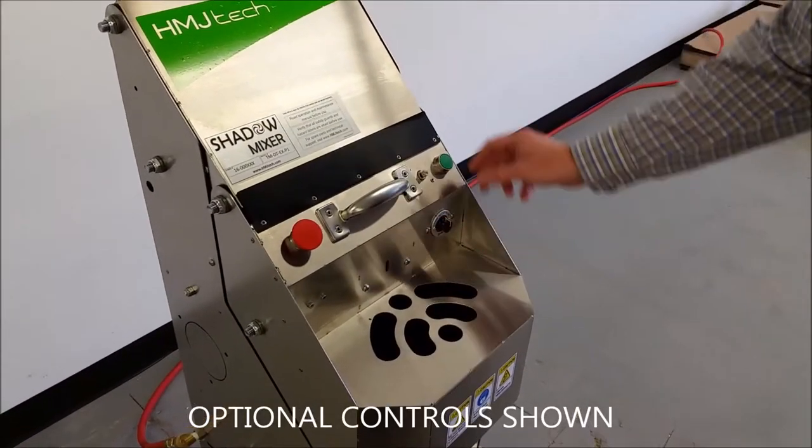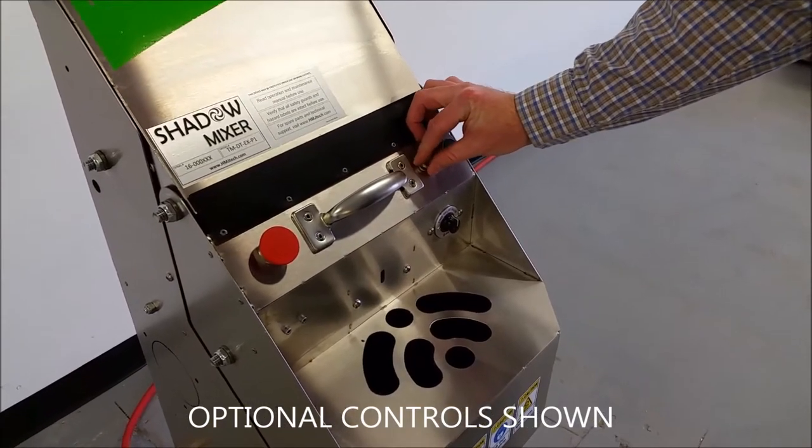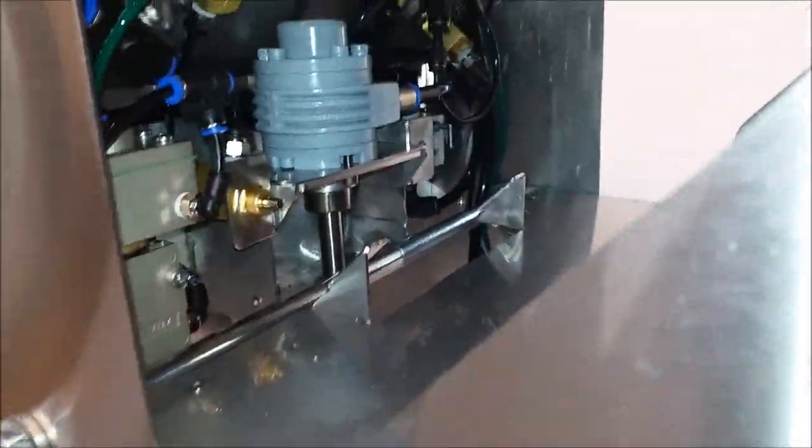Mixing time and impeller speeds are easily set by the operator with intuitive and accessible controls. The lubrication-free pneumatics are industrial grade for reliable operation.